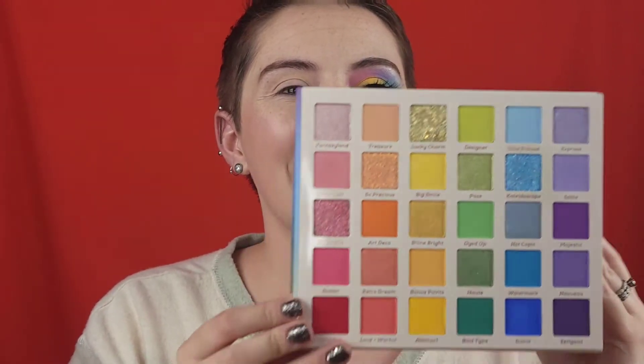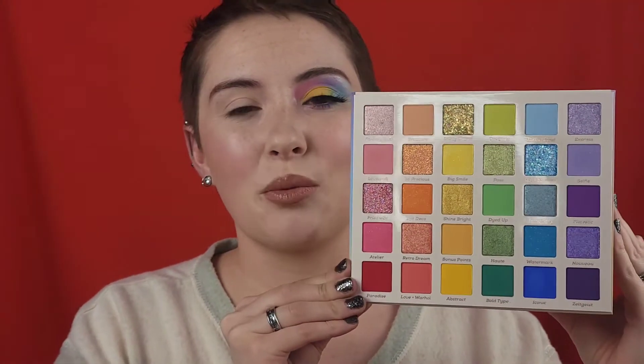We're gonna go in with the Fade into Hue palette by Colourpop. This palette just gives me so much inspiration and I love it. I really wanted to dive into the pastels in here, so yeah, first we're gonna start off with a fluffy brush.